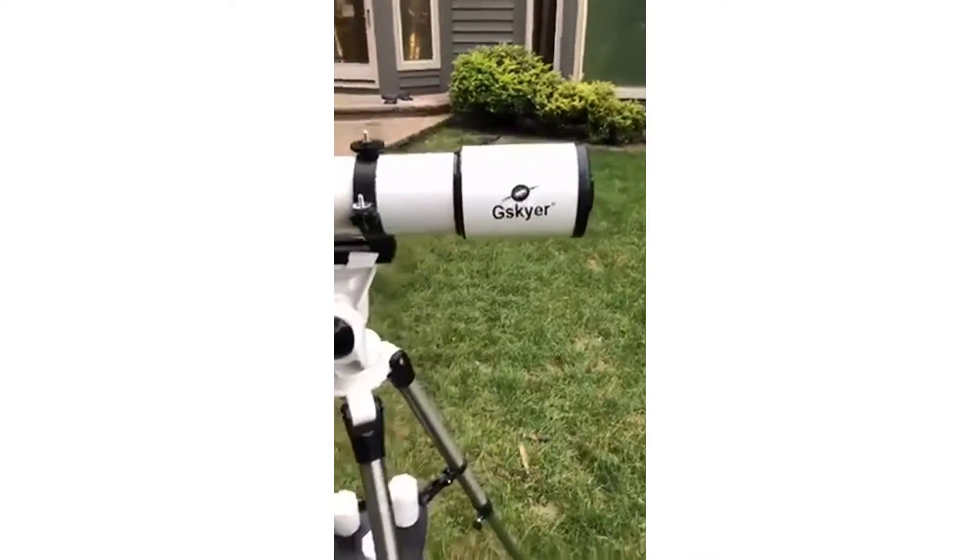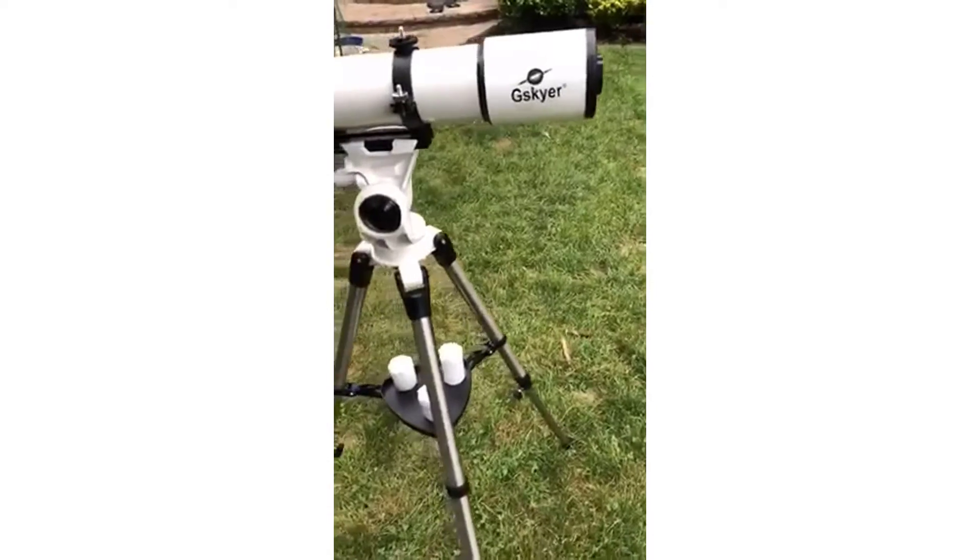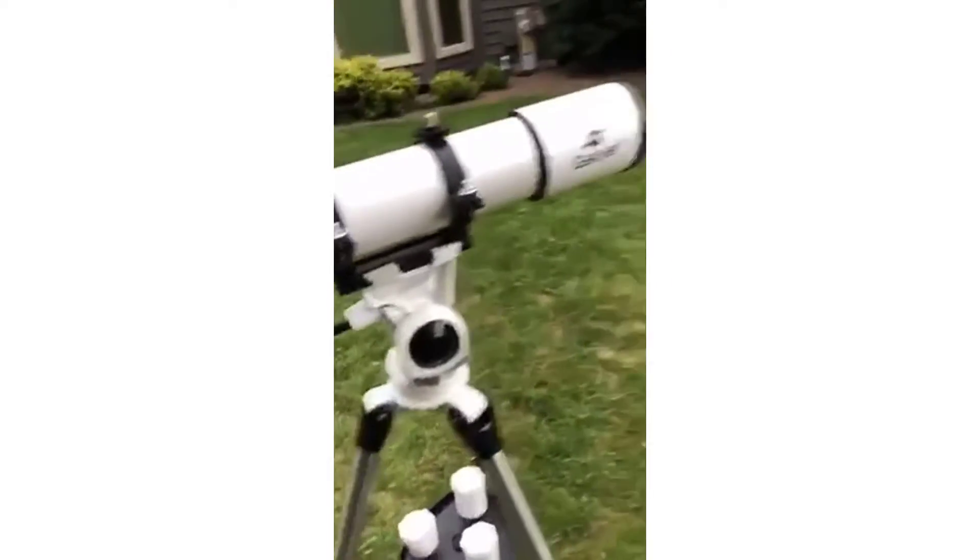Well, here we go. I just bought this telescope a couple days ago, set it up, and used it last night. It worked very well.